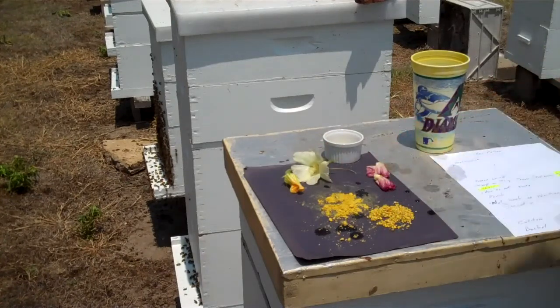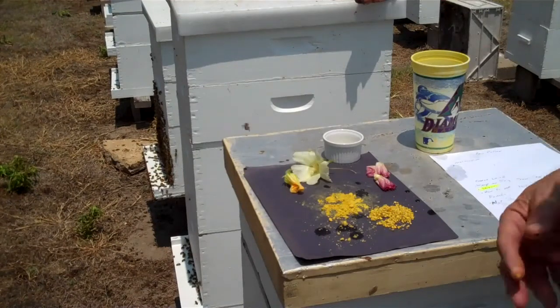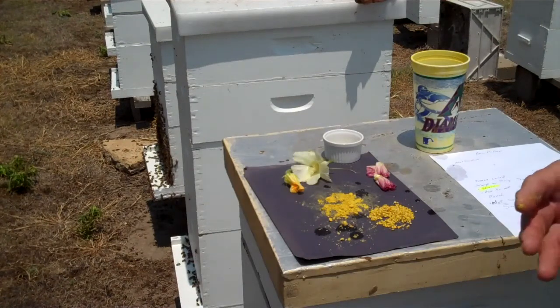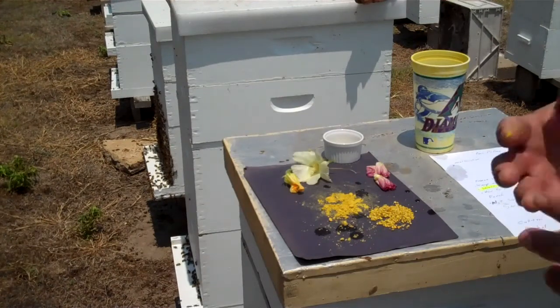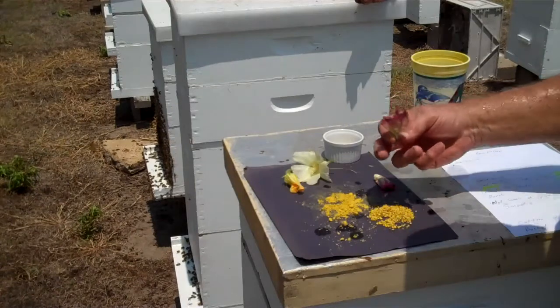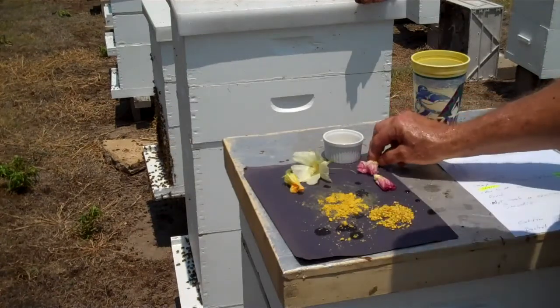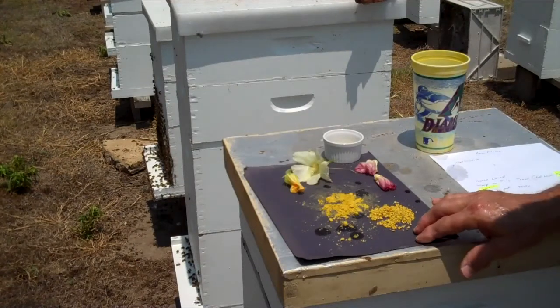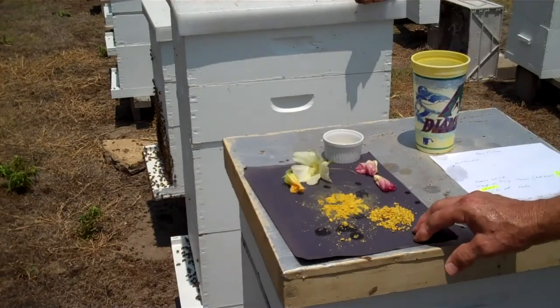You can take bee pollen many different ways. Our family mixes it into a smoothie. You can put it on salad. My wife likes to mix it in yogurt. I would not put it in anything hot — something of a cool or natural nature is best. And here's another beautiful purple bloom. I hope that answers your question concerning bee pollen being in a shell.